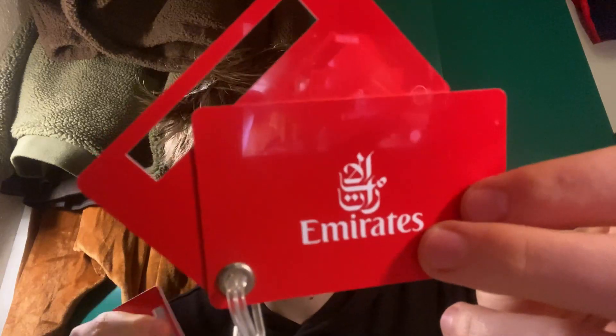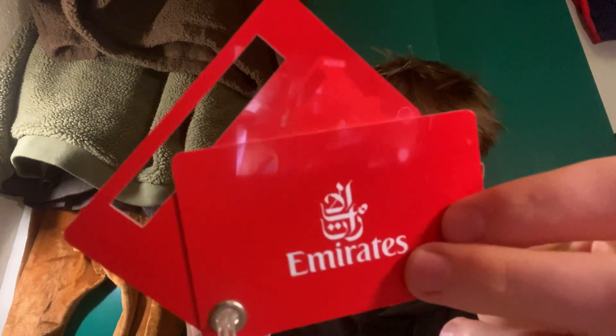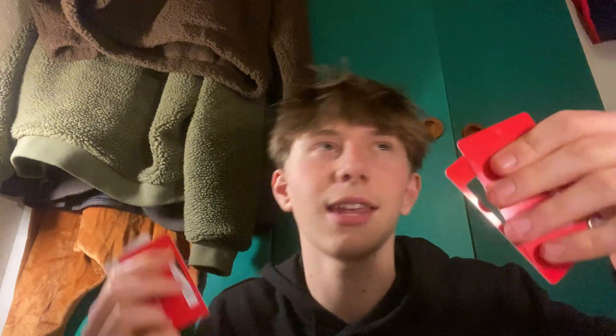The first one is this Emirates card. It's something you can take if you are flying with Emirates. I was flying to Dubai a few years ago.